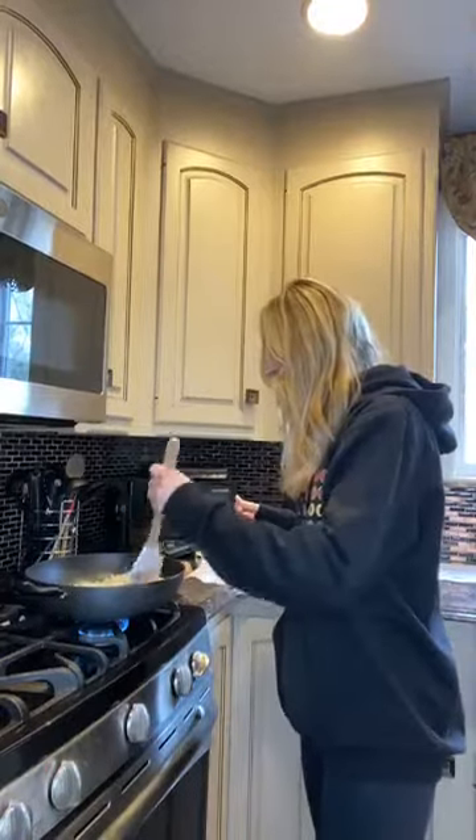Hey guys, how are you? It's Tuesday and I'm calling this Try It Tuesday because I am trying cauliflower rice.